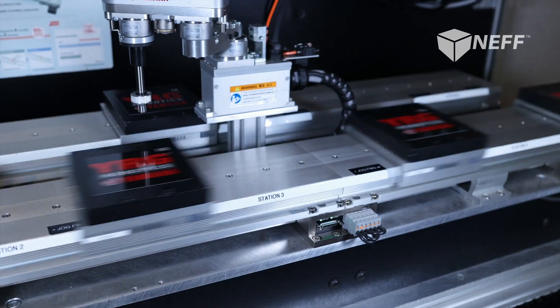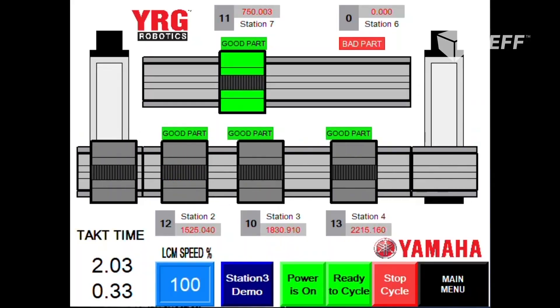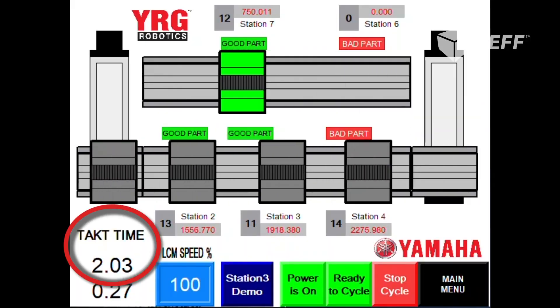For example, if your manufacturing plant runs three shifts for five days a week, a maximum throughput an LCM system can deliver is a two-second takt time. That will produce 10.3 million parts a year at the heart of your automation system.